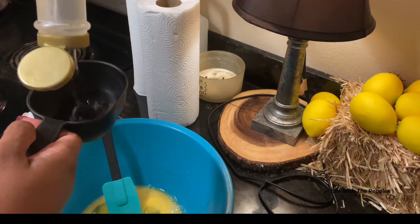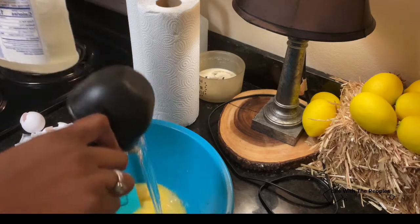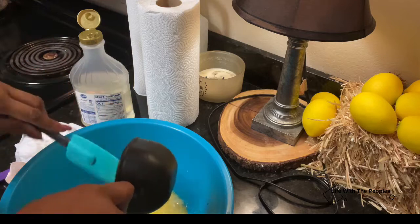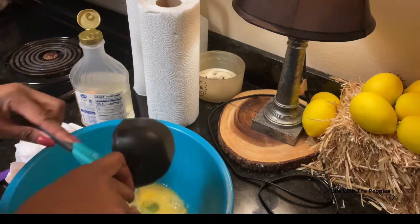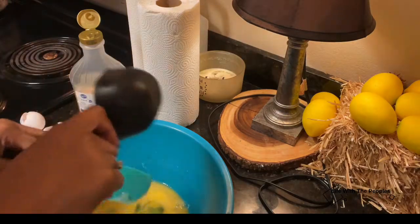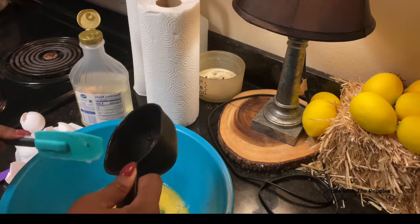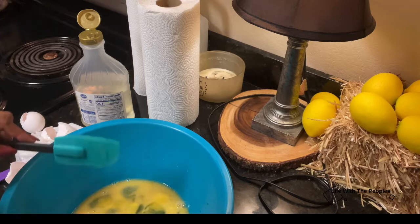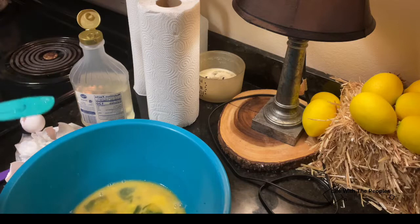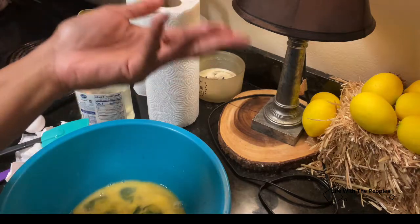Just like the last video, you need one cup of Karo syrup. You can use the light kind or the dark — the difference is that dark Karo syrup makes it a little bit richer. If you're looking for a richer pie, go with the dark syrup. Since I added a little more butter, I don't necessarily need the dark one because butter makes it rich as well.